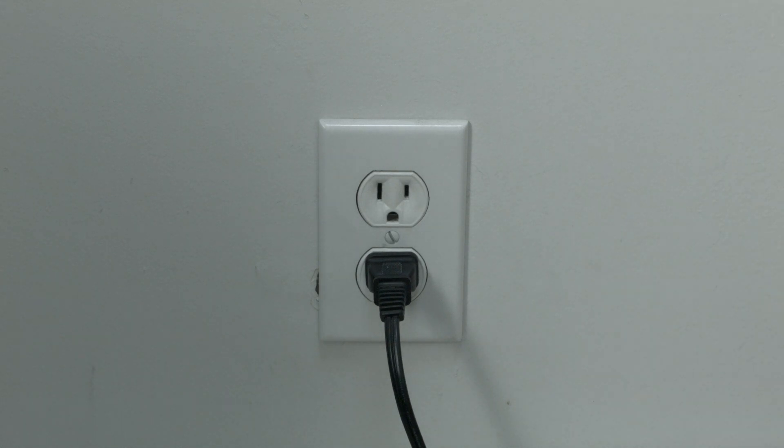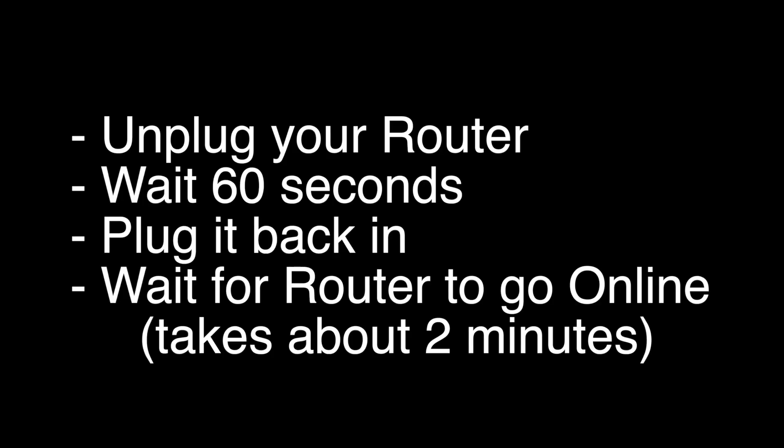If that does not fix it, I want you to try the following: unplug your router, wait 60 seconds, and then plug it back in. Wait about two minutes for your router to go back online, and then try your HBO Max.